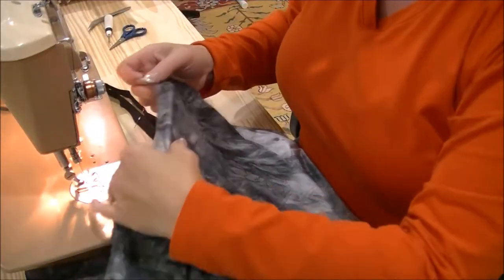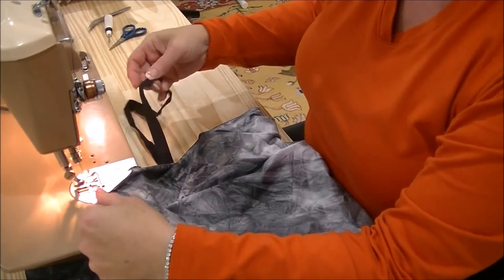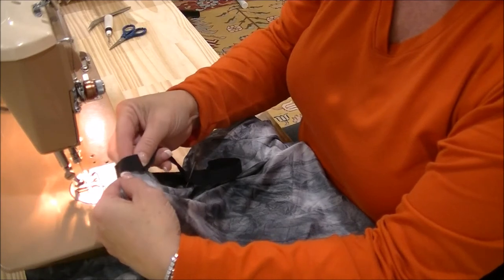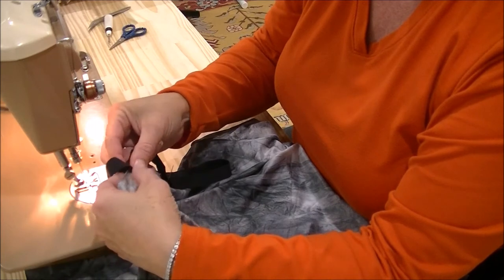So now we have our back, which has this little snip in it — that is where we're going to put our seam. And it's as simple as folding it over — hence the name, fold-over elastic.